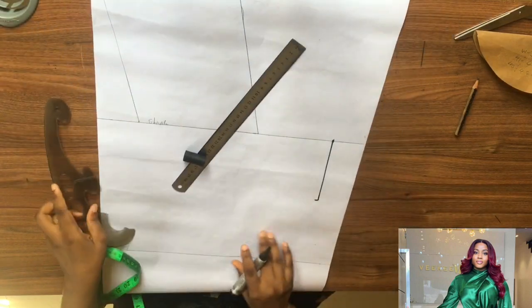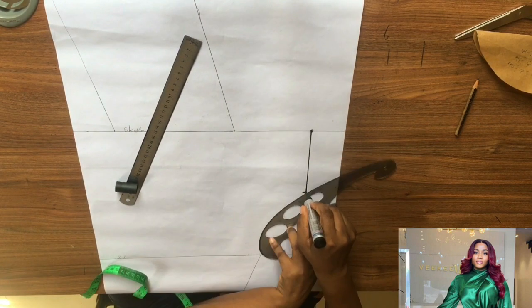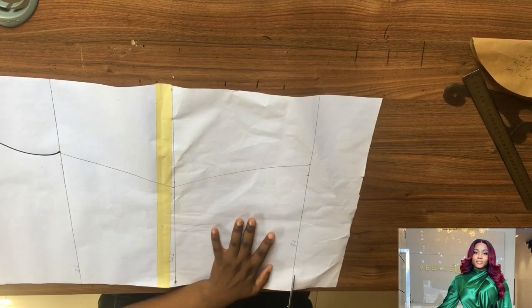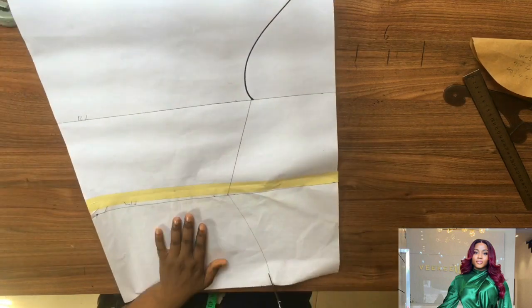Mark five inches out and five inches down like so, and connect it — see how I connected it. I'm turning the paper so I'll be able to connect the new armhole. This is my new armhole, and I'll go ahead and cut it.